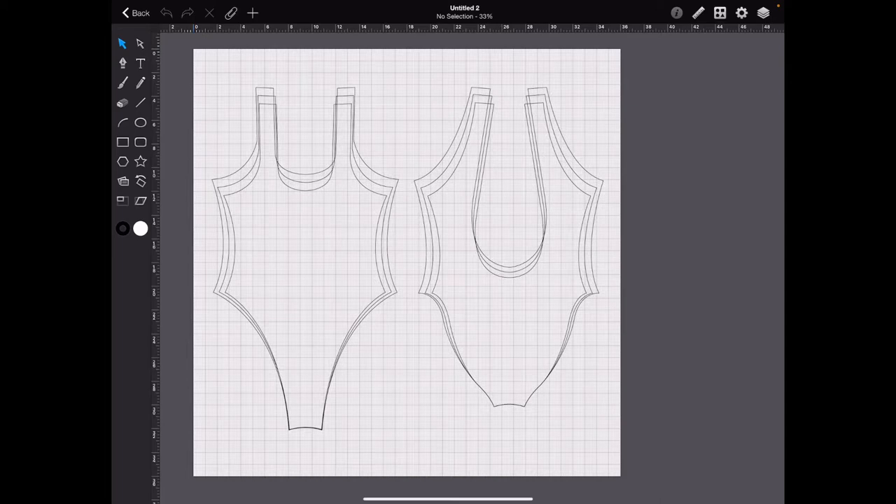In this tutorial and demo, I'm going to show you how I sometimes grade one-piece bikini patterns. There are several ways to grade depending on your grade rules and program. I'm using the iPad Graphic app, which wasn't designed for grading, but it can be done. In my opinion, once you get good at it, it can be done just as fast and accurate as other programs like Lectra.